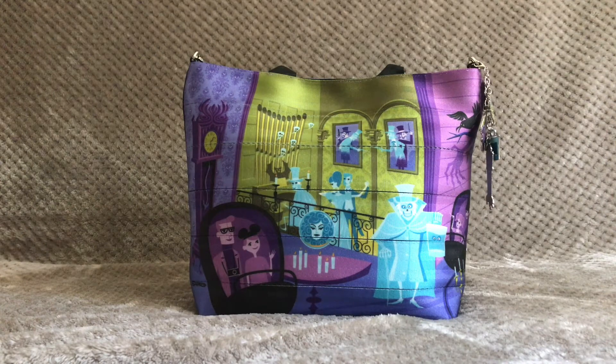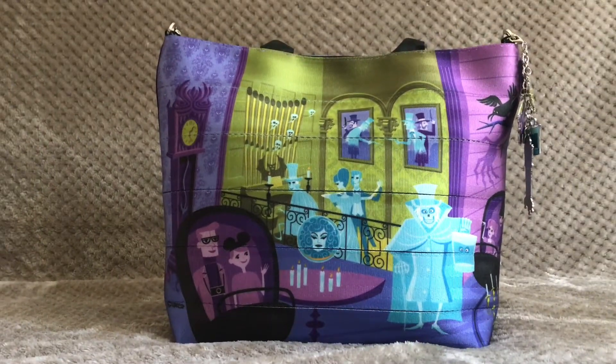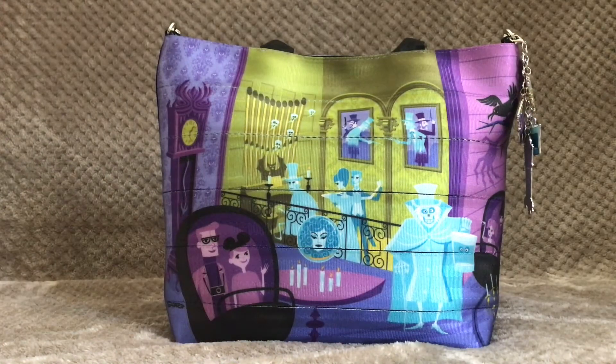A few months after the special anniversary event, this bag became available on Shop Disney Online and also at Disney's Wonderground Gallery in Downtown Disney and Disney Springs. The artwork for this bag was done by the artist Shag, who is based in Palm Springs, California, and the bag itself was produced by Harvey's, who are in Santa Ana, California.